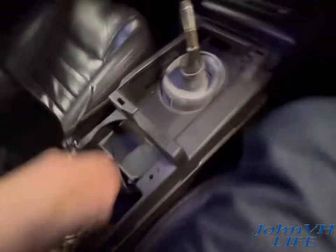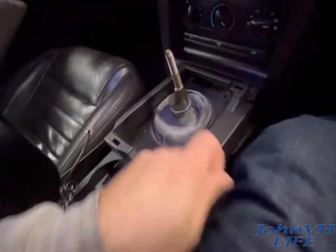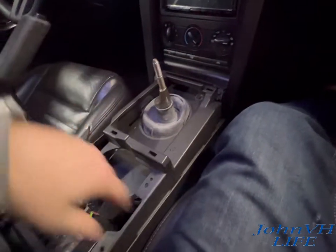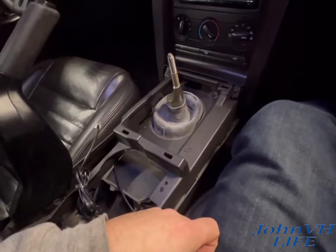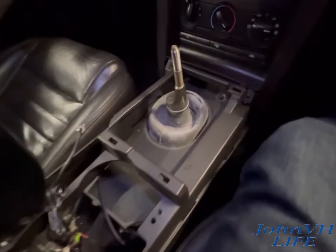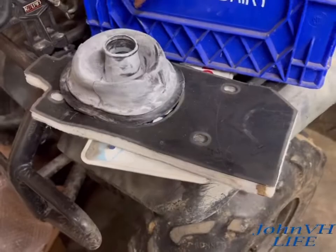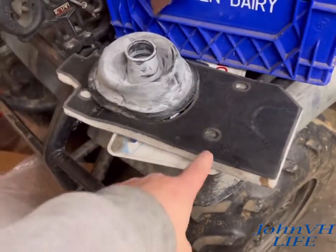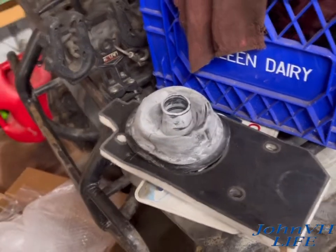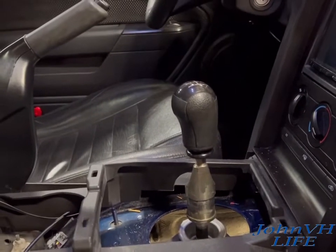Now we'll pull this sound deadening out and then we've got to get this rubber boot pried out of there. I'm not sure exactly why you have to take this whole cover off — maybe it's easier to get the new shifter in without damaging it, because it looks like it might be kind of fun to fit back in that hole. Anyway, it wasn't bad — you just kind of peel the front back and weasel it out, and the boot you just grab and pull really hard and it comes right out.